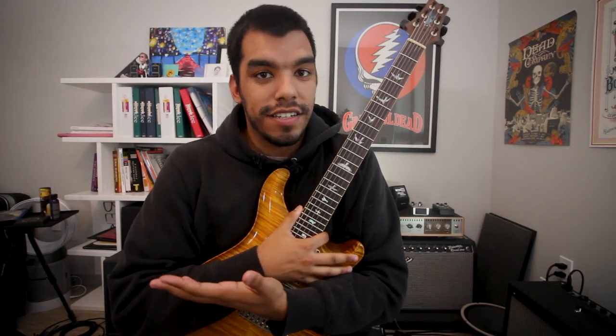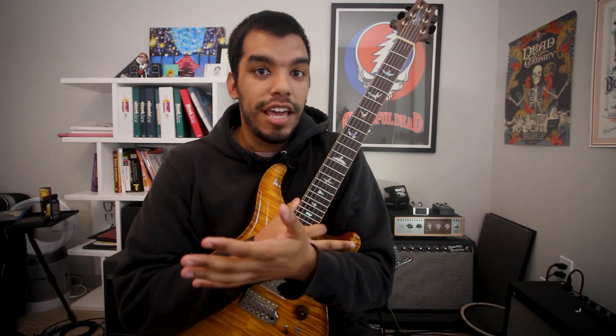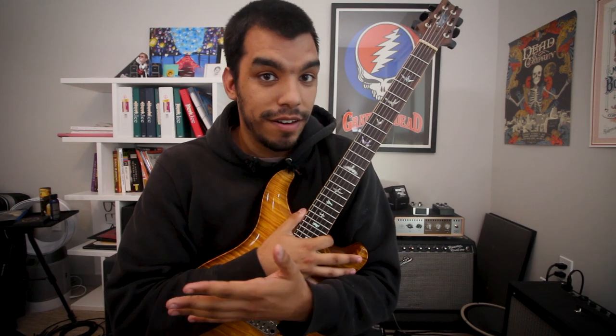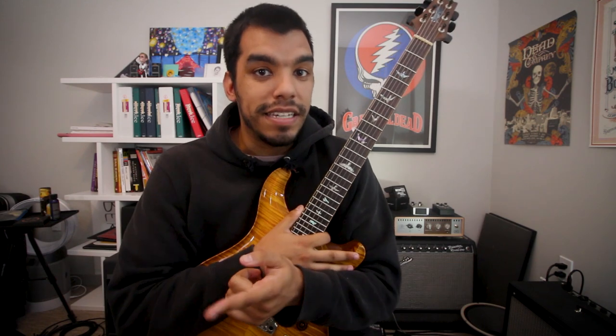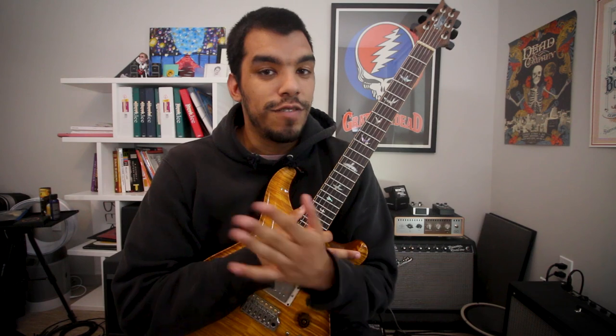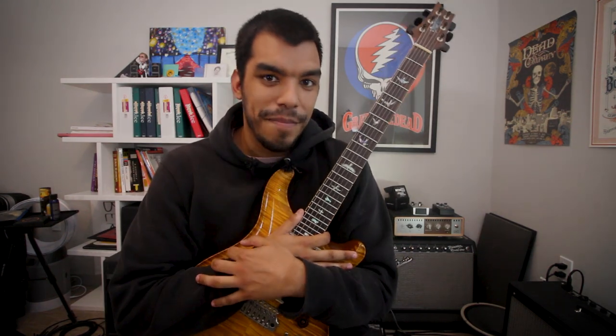Alright guys, that's today's video on that very cool Jerry Garcia inspired lick for the opening part of the solo of Bertha. It's a great one if you're playing an uptempo version of that song and you want to keep the pace up so you don't slow down. Awesome lick. And again, if you do learn this lick and you post it on Instagram, tag me at G Bergman Aid — it'll be very cool to see you guys play this lick. If you enjoyed the video, press like, comment, subscribe, and I'll see you guys next time. Thank you.